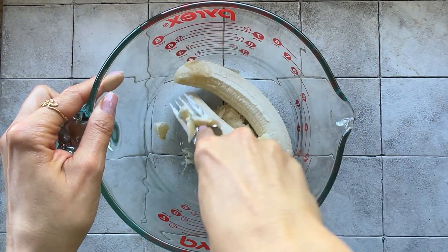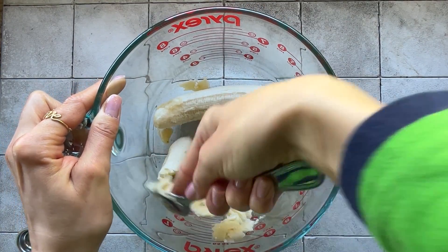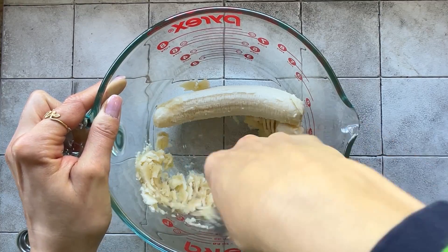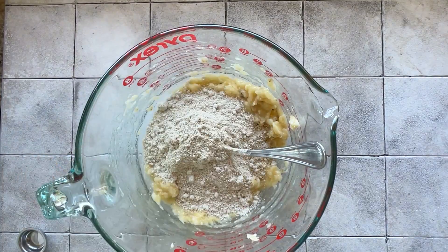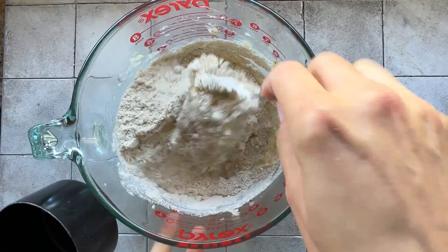I'm taking two bananas and I'm going to mash them until no big chunks are left. I'm adding two cups of oat flour — I prefer the store-bought one because it's softer.